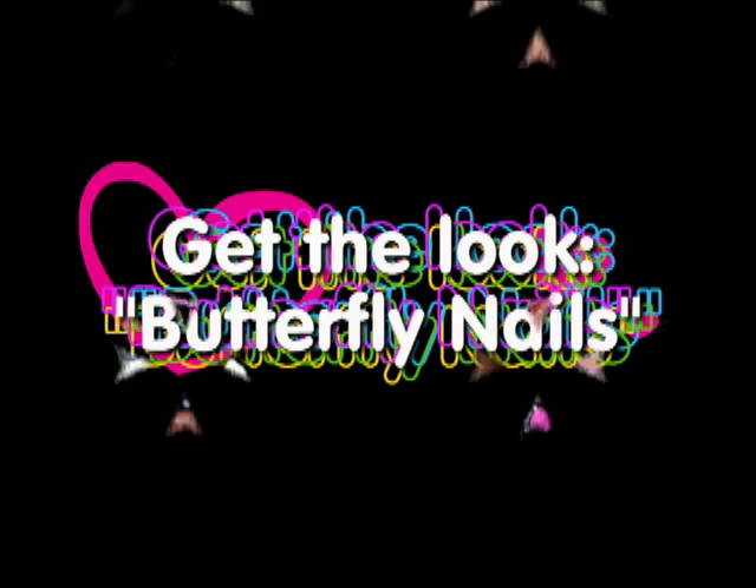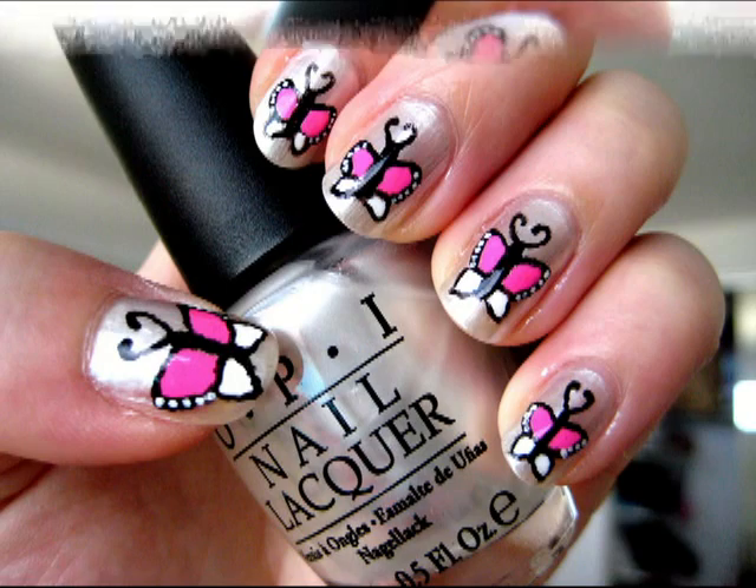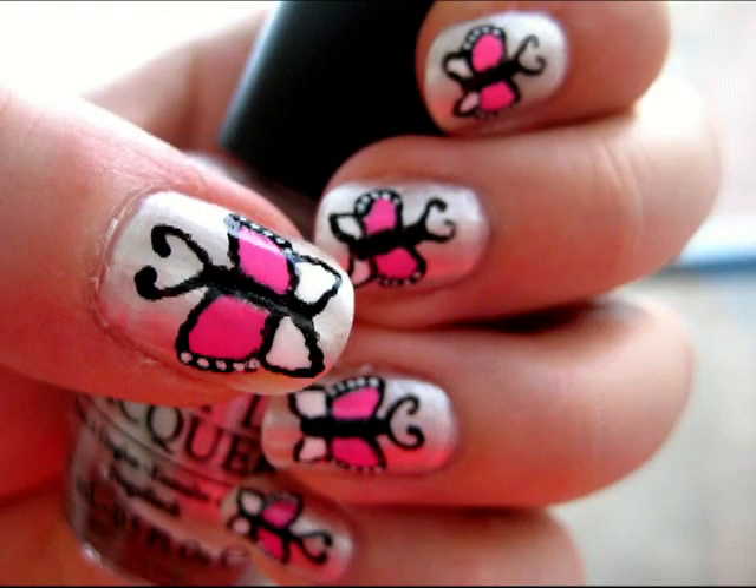Hey everyone, I was inspired by a wrapping paper I got to create these cute butterfly nails. So if you want to know how I did this, just keep watching.